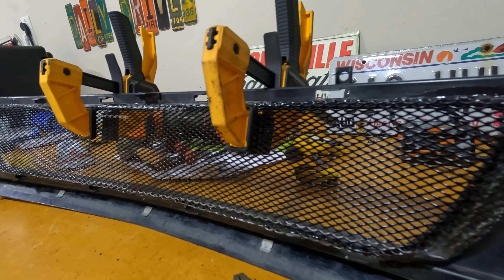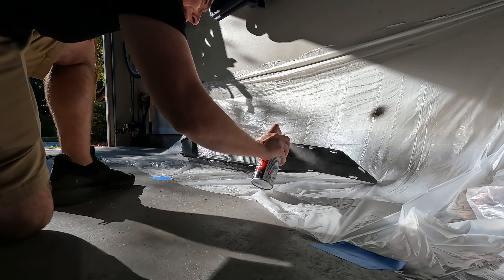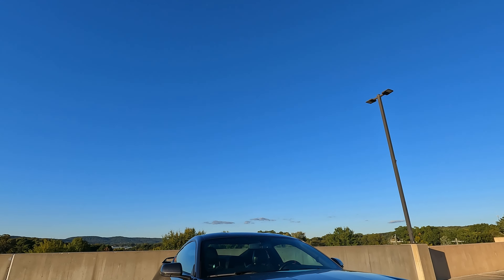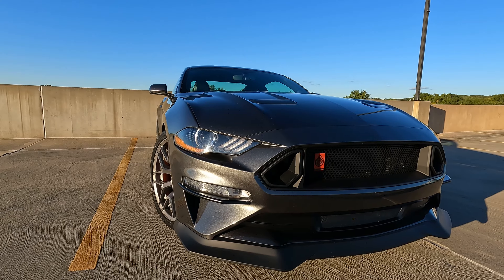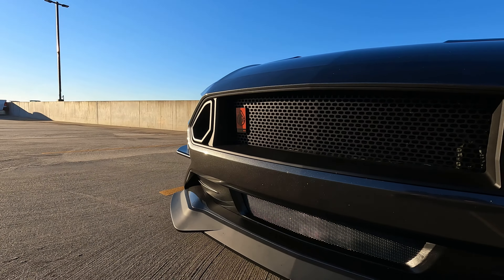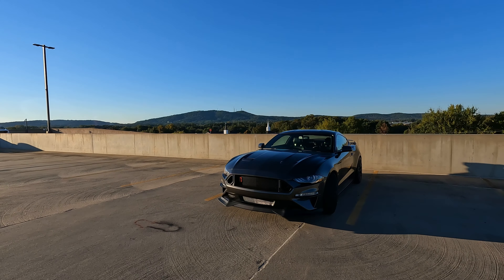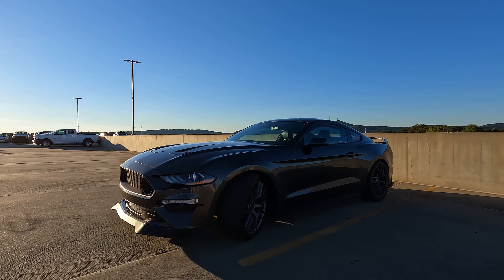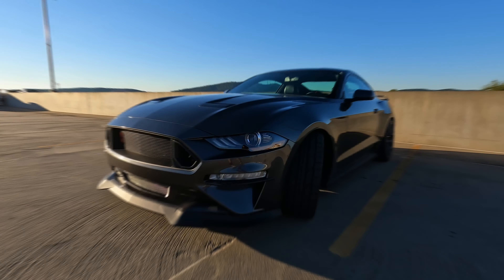Let's take a closer look at this grille and show you what you get when you purchase this off the American Muscle website. This is the RTR grille up close and personal. This one is not the version with the light kit - it's significantly cheaper, that's the main reason. If I want to, there's a company that makes lights out of an OEM RTR housing where you can change the colors of the LEDs, which is pretty cool, so I have that option for the future.